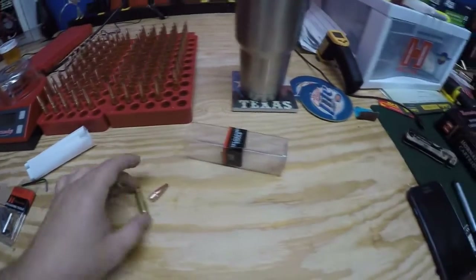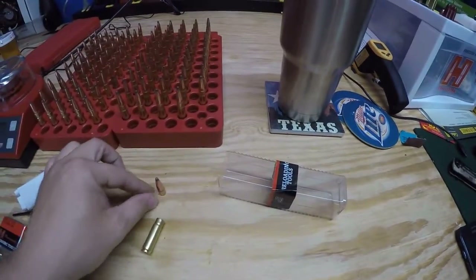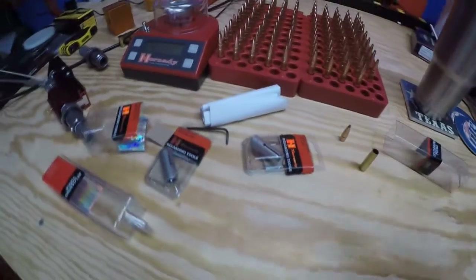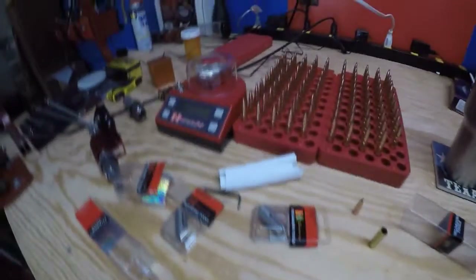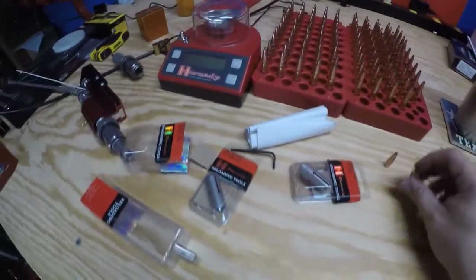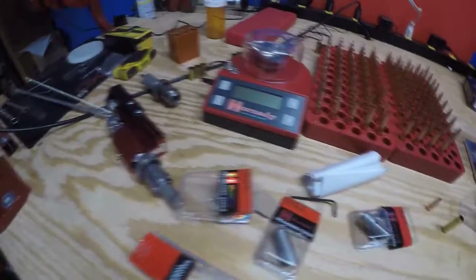So if you make a mistake — which I'm sure all of us have — I've made numerous of them already: forgetting to push forward on the primer and everything, and putting a primer in, then cycling to the next one and dumping powder in there.